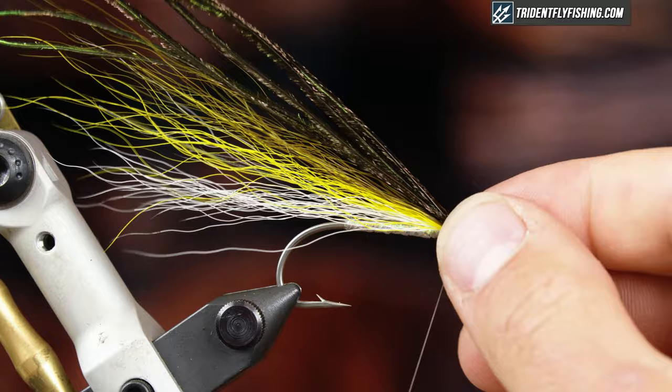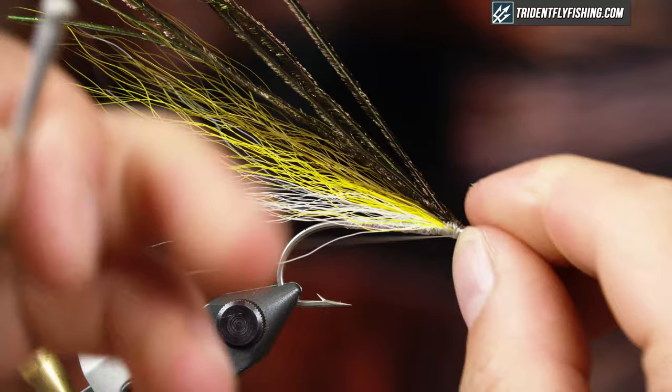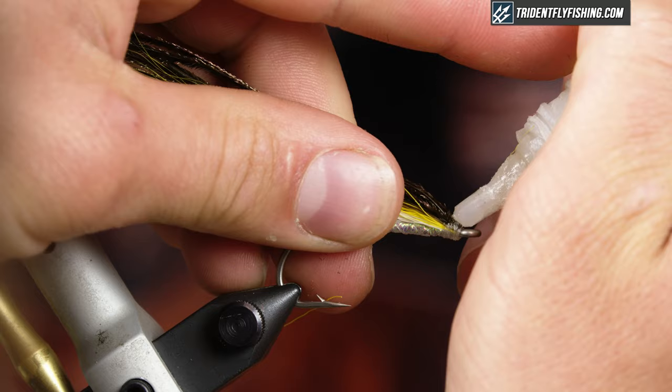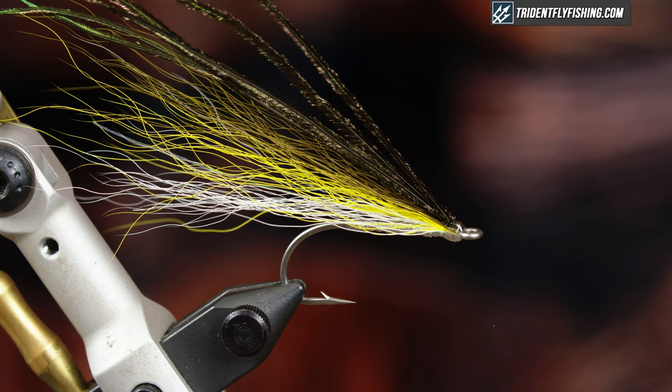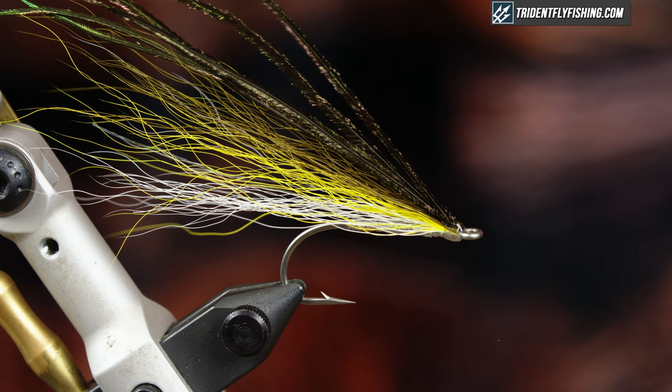Just gonna whip finish and finish that off with a little bit of super glue — just a little bit. And that's it. It's a classic saltwater pattern. My favorite way to fish them is in tandem with two of them in salt marshes. They work well for stripers early season when the silversides and bay anchovies are around. Also one of my top producing albi flies and a great smallmouth pattern as well. If you like this video, don't forget to hit the like button and subscribe so you can watch all of our future videos. And don't forget you can get all the fly tying materials at TridentFlyFishing.com.